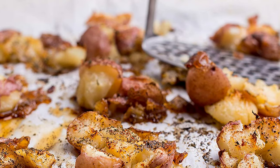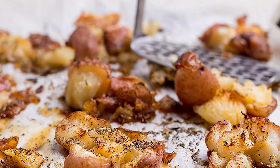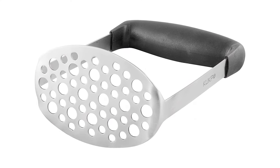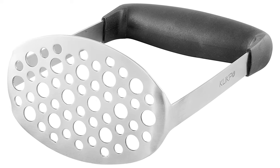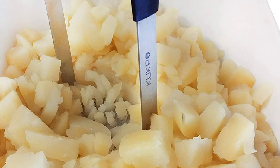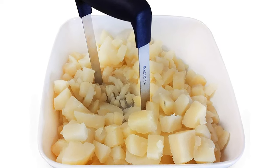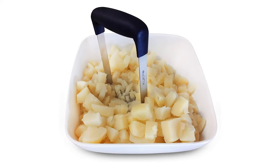This potato masher is made from strong, rust-resistant stainless steel that is guaranteed to last. It is also very easy to wash in warm soapy water or can go straight into the dishwasher. Besides its high-quality design and excellent mashing performance, the Kukpo also comes at a very affordable price.